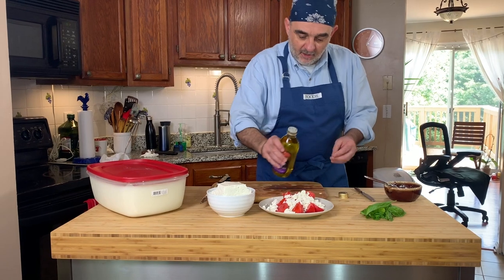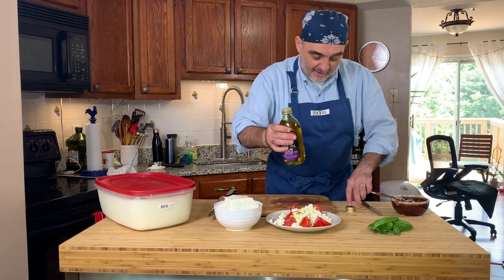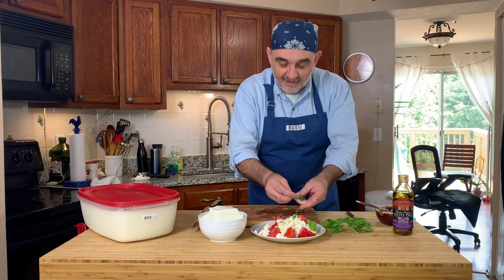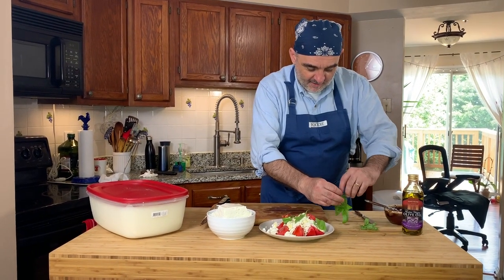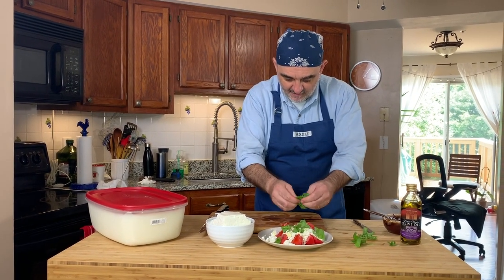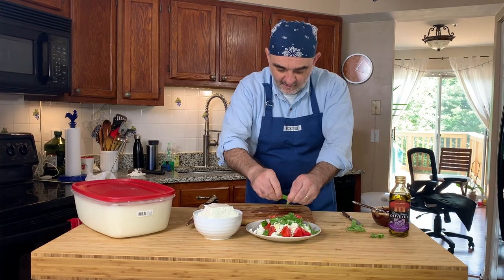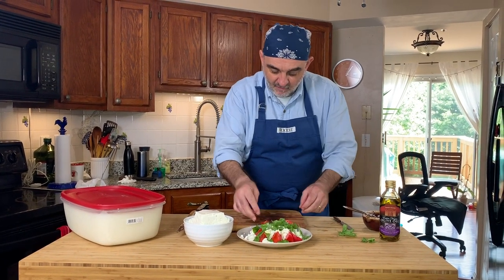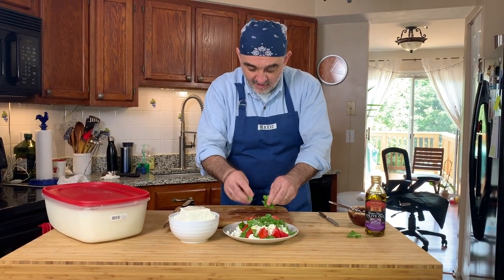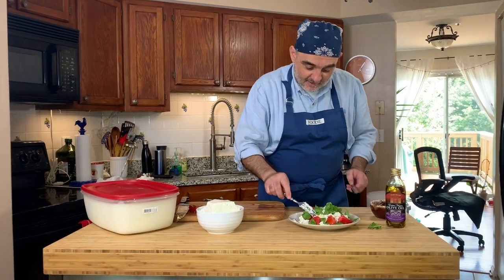We have olive oil, of course — extra virgin — a little bit on top, a little more, it's good. And it's the season of tomatoes, I also have from my garden basil. You don't need to cut it, you just pick it over — stems away of course, we don't want to eat the stems. Pour it over. And this is actually the colors of the Bulgarian flag — white, green, and red.